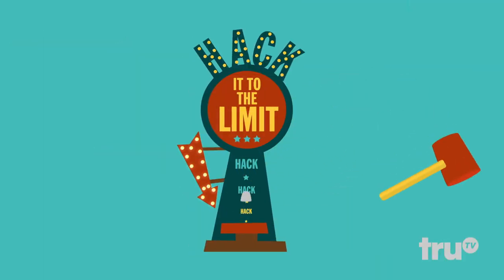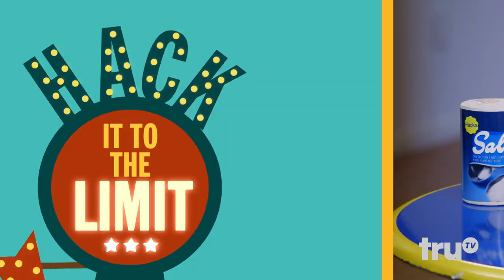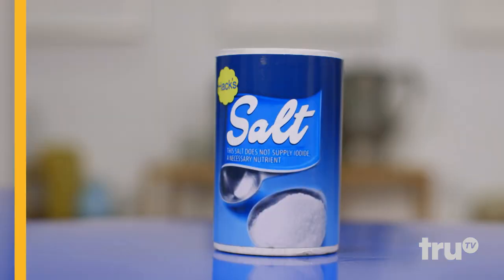Oh my God. There's a hack to add more traction to the bottom of your shoes. We should see if the hack works and then push it as far as we possibly can. This is Hack It To The Limit. If you take a regular shoe, you can add some traction to it by just using two simple ingredients: rubber cement and coarse salt.